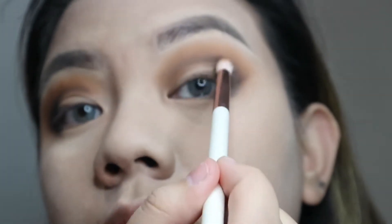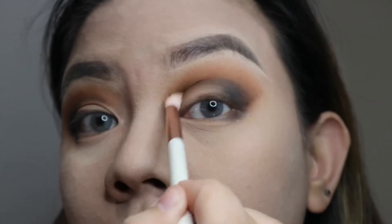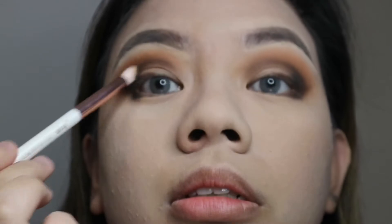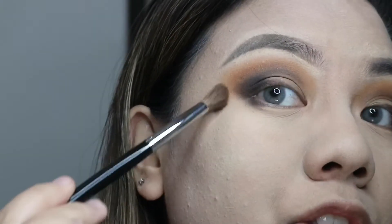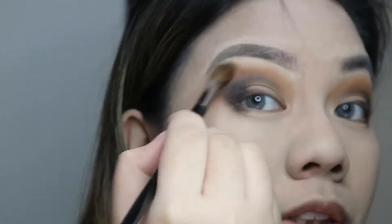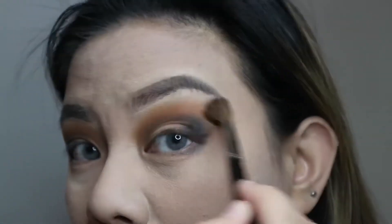Just use a light hand, slowly dragging it inwards with a fluffy brush without any product on it. The shadow will transition to the color of her skin tone. Just windshield wiper motion like that — let's make sure it's all blended before we move on to cutting the crease.